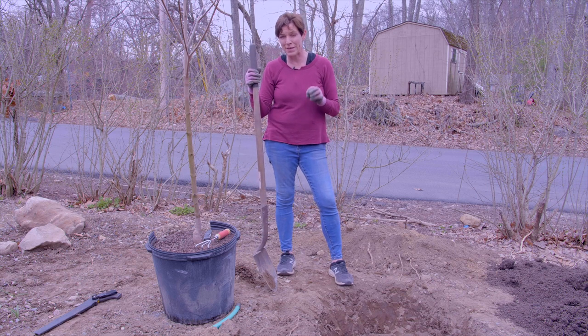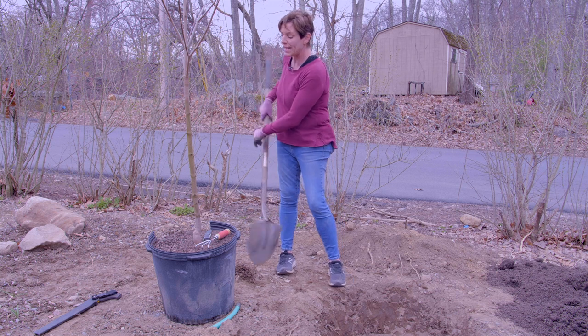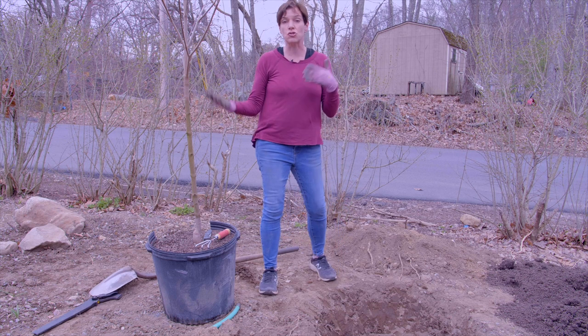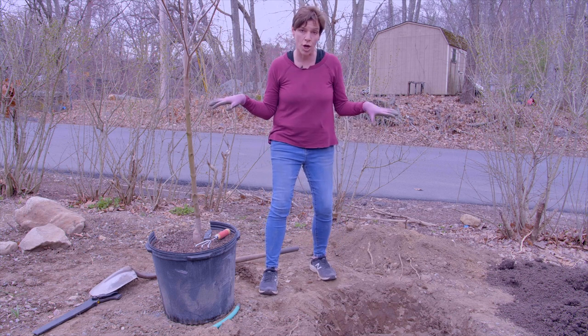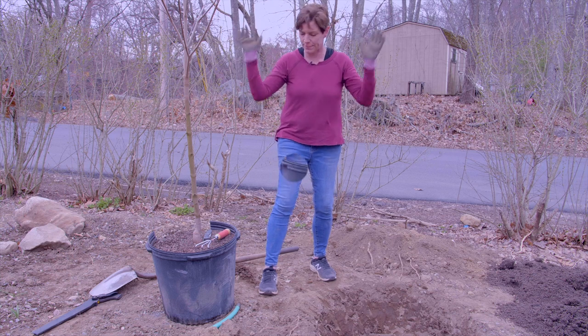The next thing is you want to make sure that the hole is not too deep. There's a saying: plant a tree low and it won't grow; plant a tree high and it will reach the sky.